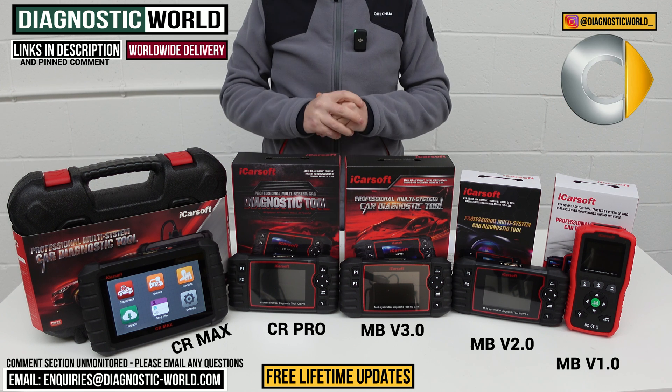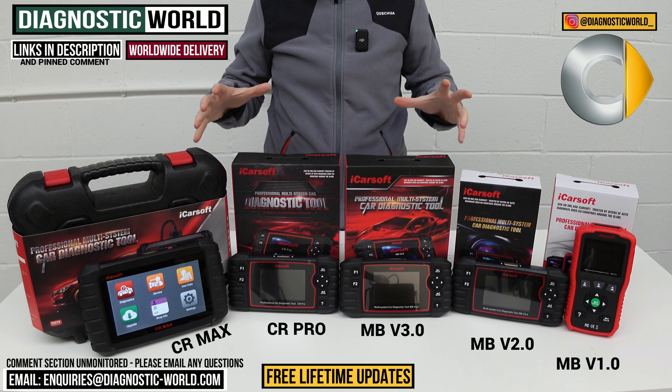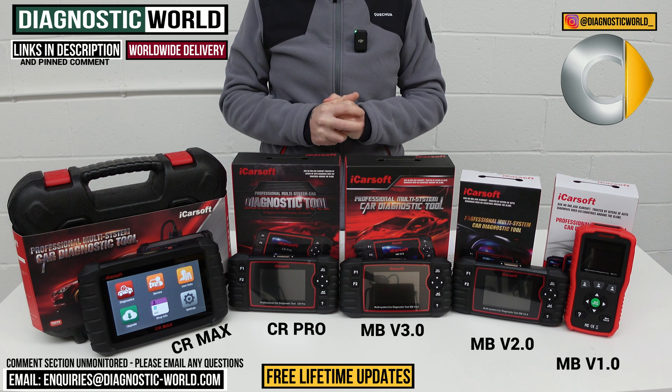I'm going to pop links to all of these kits in the description. Do remember to use those links because fakes and clones do exist — they can damage your vehicle, and it's just not worth going down that route. Thanks very much for watching guys, and I hope this has helped.